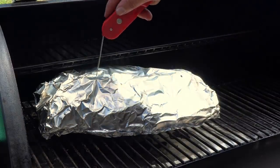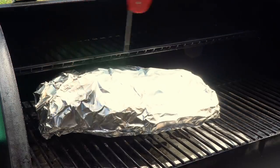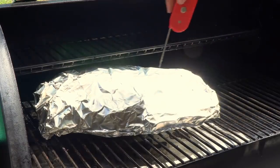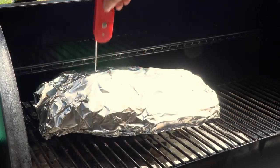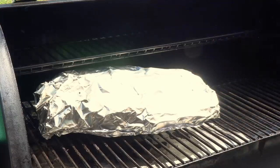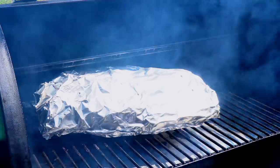Now we're just going to poke it. Oh man, it's going all the way down — this is what they say it should be like: like butter. I think this baby is ready. It's time to take it out and put it on the cooler.